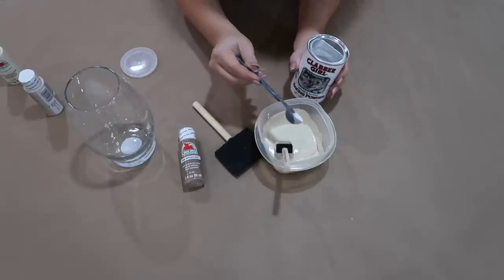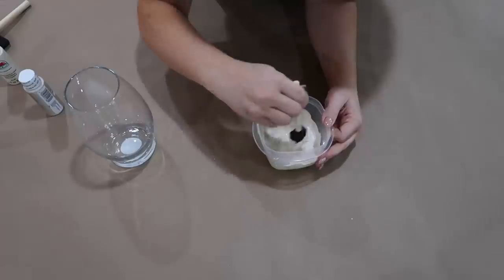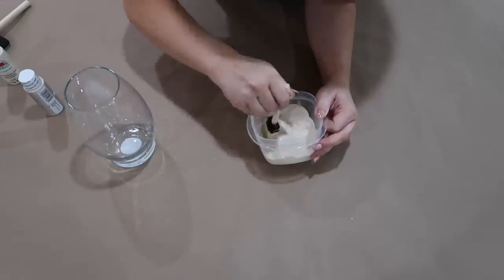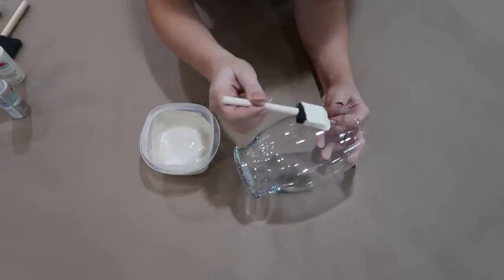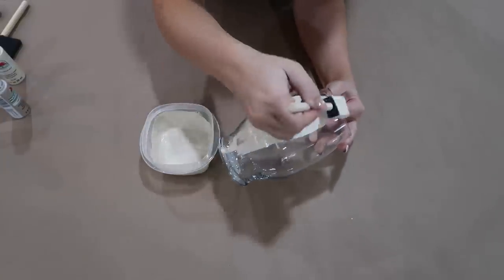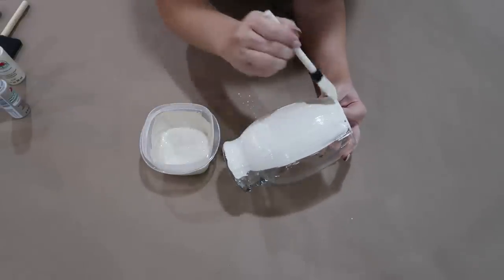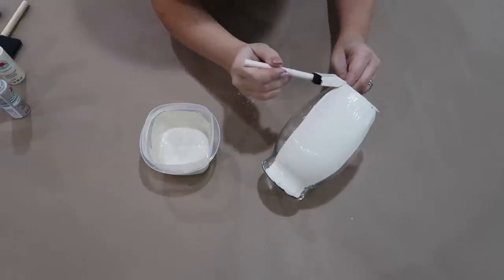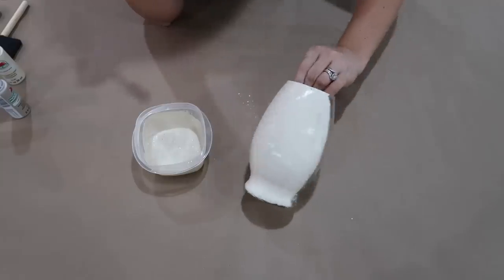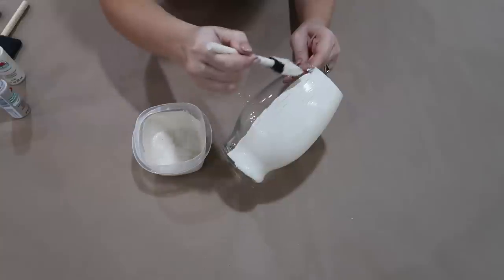I used a few more teaspoons because I wanted it to be a thicker paint. As I was going, I continued to add a few more teaspoons, and I definitely didn't even have a cup of paint here, so I probably used a total of three teaspoons in this amount of paint. I love how it turned out. I ended up doing three coats of paint on the vase. I'm also going to be using the same paint for the next DIY, mixing some other colors, but still using the same idea with the baking powder.